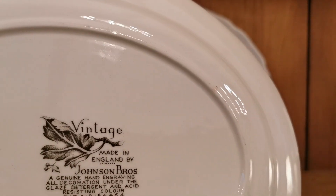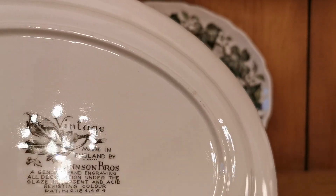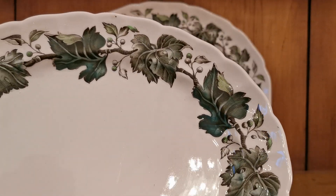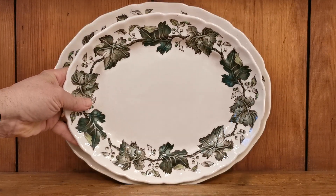Beautiful pictorial vintage Johnson Brothers marks. Lovely glaze condition on the rear — just look at that reflection in there — and on the front of these platters as well. Absolutely tip-top condition. They're not absolutely mint; there are occasional knife marks on these.